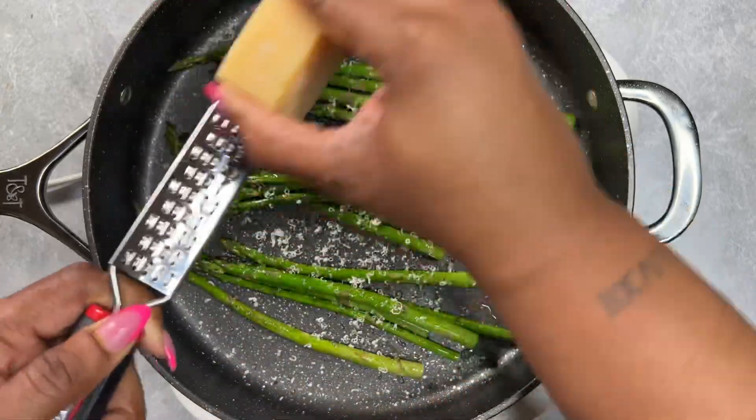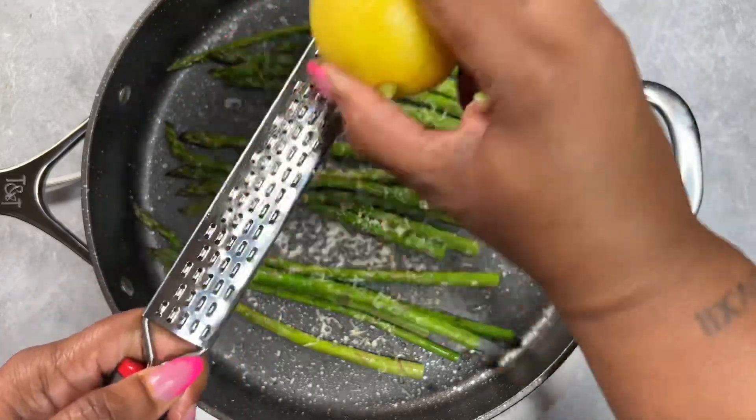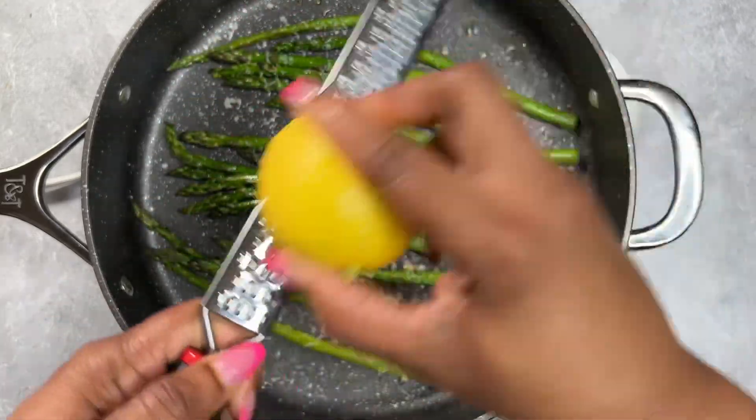Once your steaming is done, you're going to freshly grate some parmesan cheese on top, then zest a lemon, give it a quick little toss, and then we are going to plate.